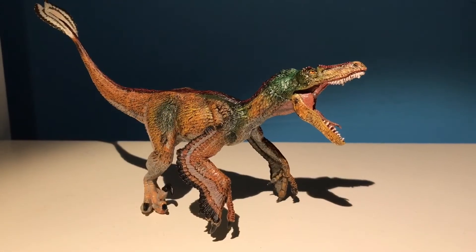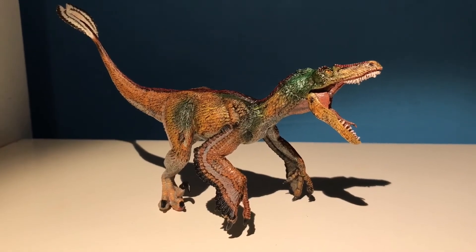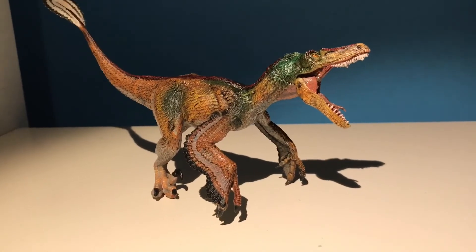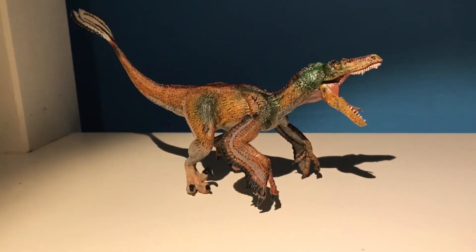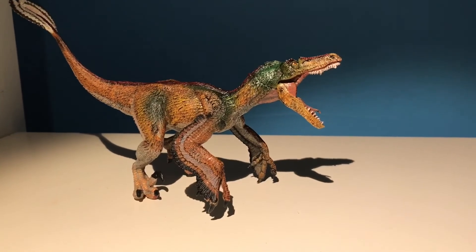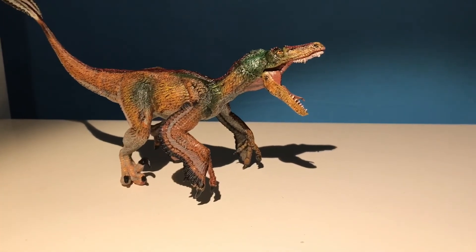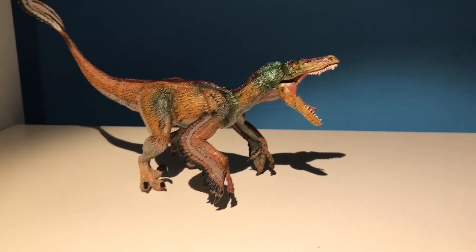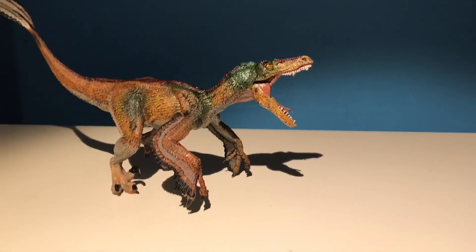All in all, I think this PAPO feathered Velociraptor is their best Velociraptor yet. It makes an amazing model for display and would be a good toy for children as well, as long as they take care of it — areas like the tail fan could snap off. I'm going to give this model a 9 out of 10. I really like it; it's not perfect but it's a very good attempt. I recommend any collector to go pick this up. Until next time, goodbye!